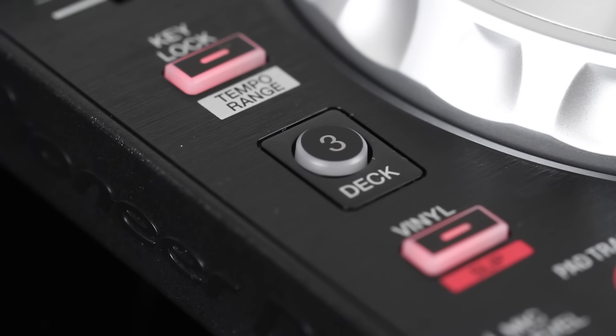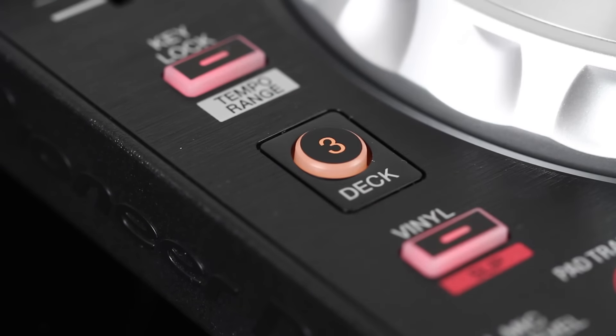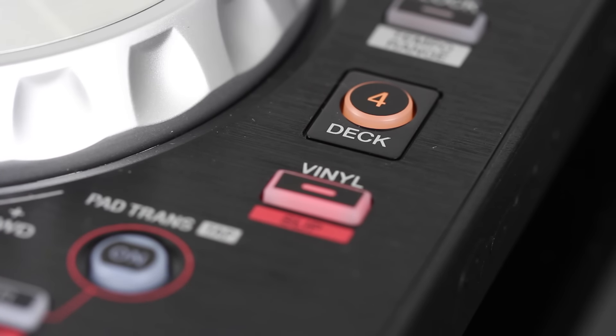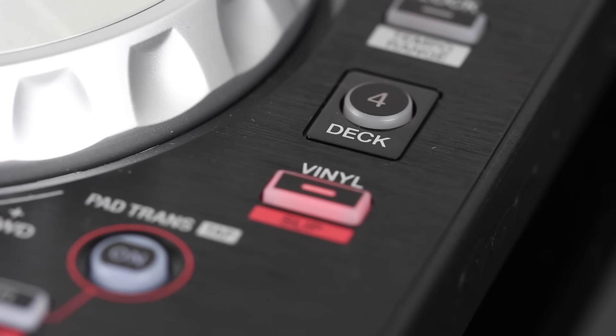The third new feature here are the controls for decks 3 and 4 in Serato DJ. You can just press either the deck 3 button or the deck 4 button to control the corresponding decks in the software. It takes a while to get used to, but if you aren't really a heavy 4-deck DJ, it does the trick.